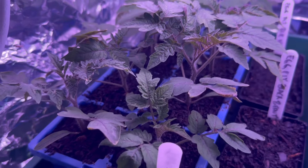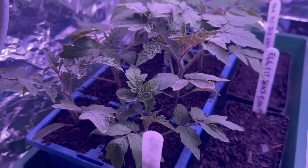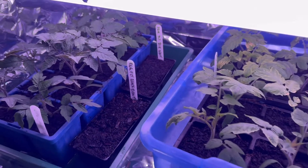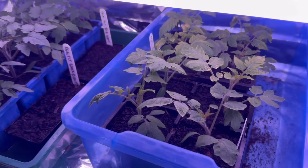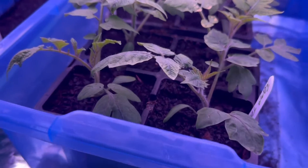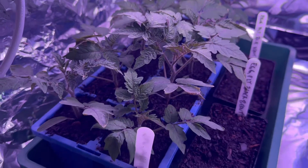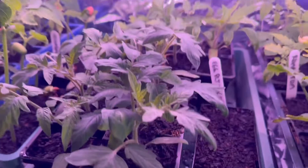I did this deliberately — I've got a tray where I just used normal water with no additives. You can see the difference between the left and the right: these guys get the secret mix, these guys just get tap water and they're a little bit yellow, a little bit anemic. They'll be fine once they get out in the sun, but it's chalk and cheese — these guys are just amazing, so green and healthy.